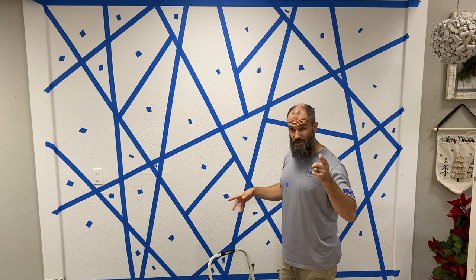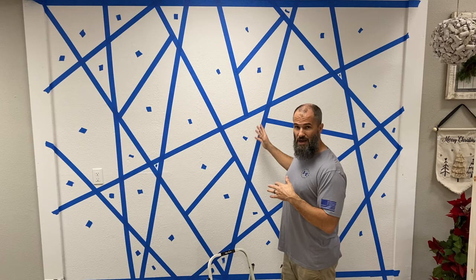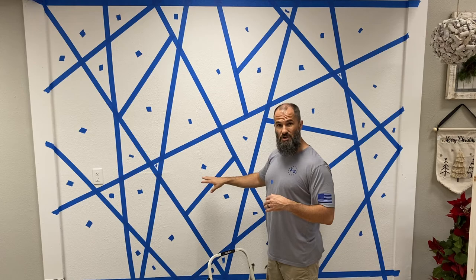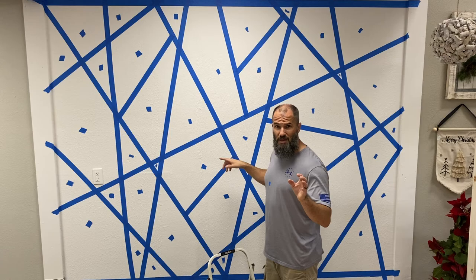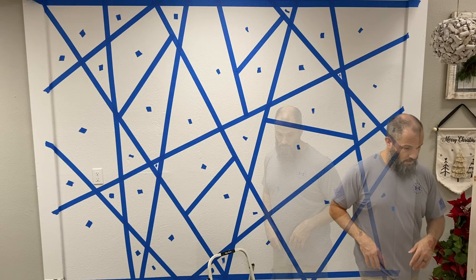Sorry about that — my iPad decided it didn't want to record anymore, so I swapped over to my phone. We're going to continue on with time-lapse and voiceover to show you exactly what I'm doing. The next step was to put little tape spots into all the shapes that were done, so I knew no more lines were needed. It also serves as a paint-by-numbers sticker — we pick eight colors, number each one, and go shape by shape.